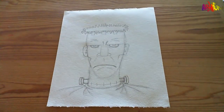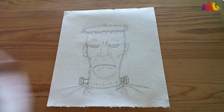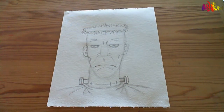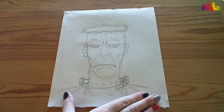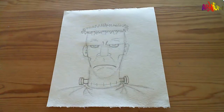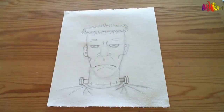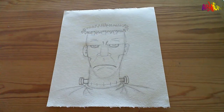Hi everyone and welcome back to the Arterium's Draw Your Own Frankenstein's Monster tutorial with me, Catherine. Today we're going to be colouring in the picture that we drew in the last video using the downloadable PDF, Draw Your Own Frankenstein's Monster, Crayola felt tips. Everything we're using today is available to buy from our website. So let's get started.